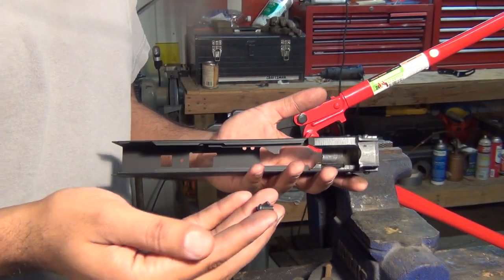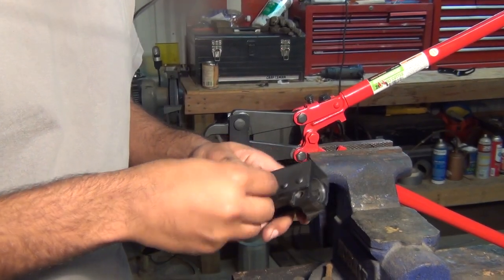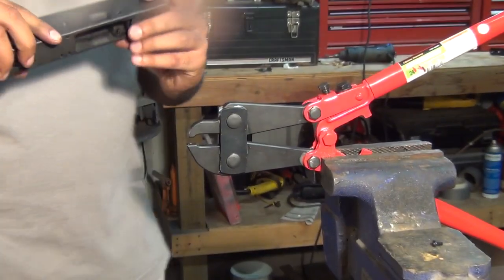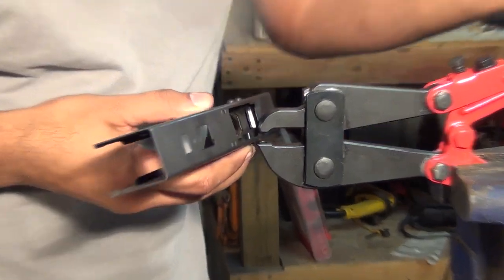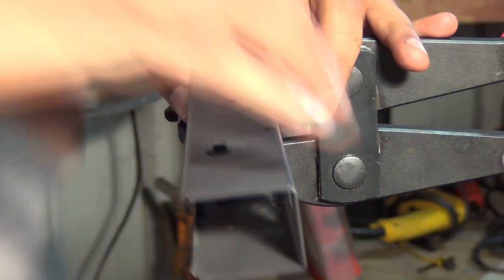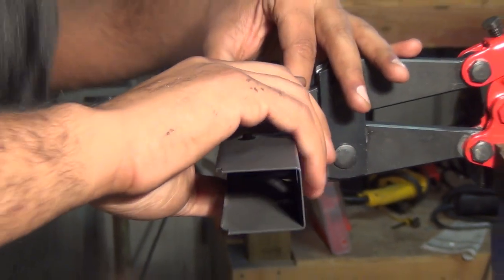Now we're left with the swell necks, and we're going to go ahead and drop these in — we'll do them one by one. Make sure they still fit there. The swell necks are going to go through the magwell itself. For the swell necks, what you're supposed to do is dimple the receiver on the other side using some kind of conical type device.